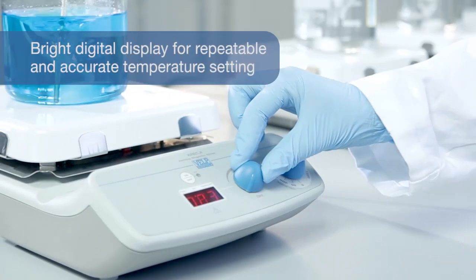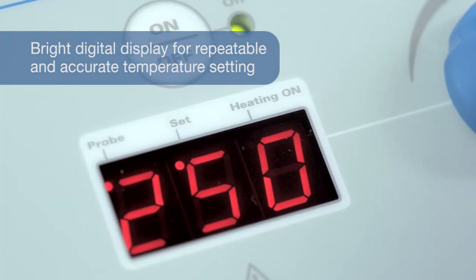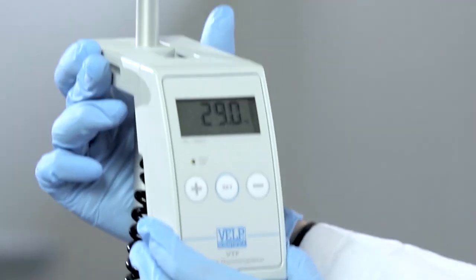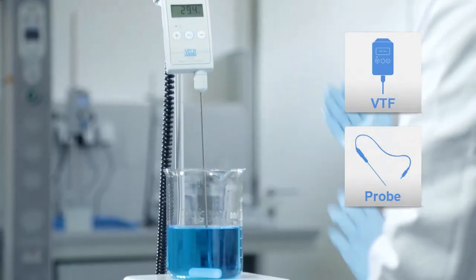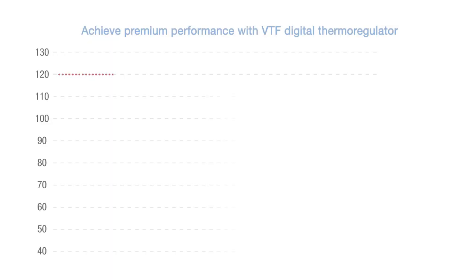Advanced materials, remarkably precise build and the digital display distinguish this product. Combine Aerex X with an external probe or the VTF digital thermoregulator to achieve absolute control of the liquid temperature.